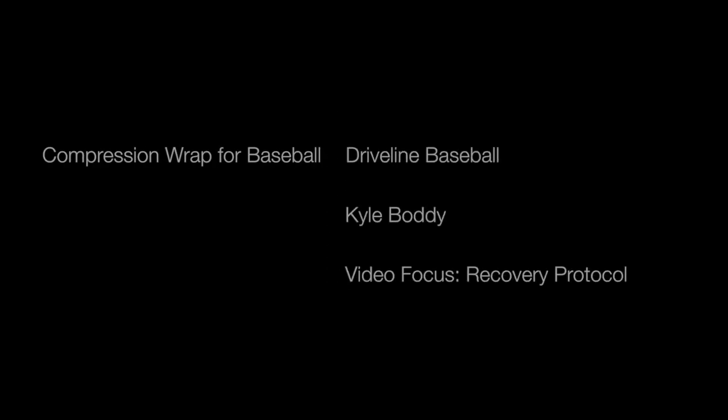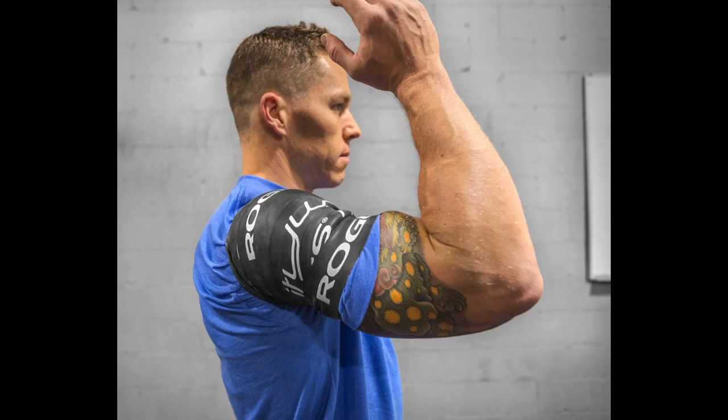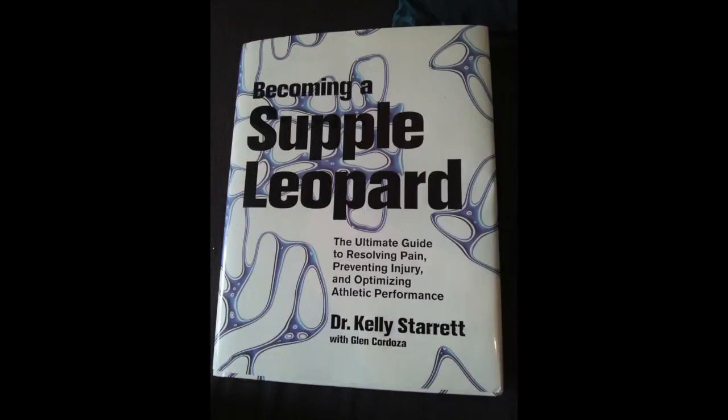Hey, Kyle from DrivalandBaseball here. I've gotten a lot of requests on talking about how we do compression wrapping or voodoo flossing using Rogue Fitness bands — rogue compression bands, rogue flossing bands, whatever they're called — to really help cut down on swelling in the elbow and the shoulder. Today I'm going to show you how we do a little bit of our quick post-throwing recovery routine on the elbow. The shoulder is kind of a whole other animal, but this should help cover it with two different views on a lefty and a righty pitcher. Some of the details go into what Dr. Kelly Starrett talks about in Becoming a Supple Leopard, and all the materials and books will be in the description of the video. So let's get to it.